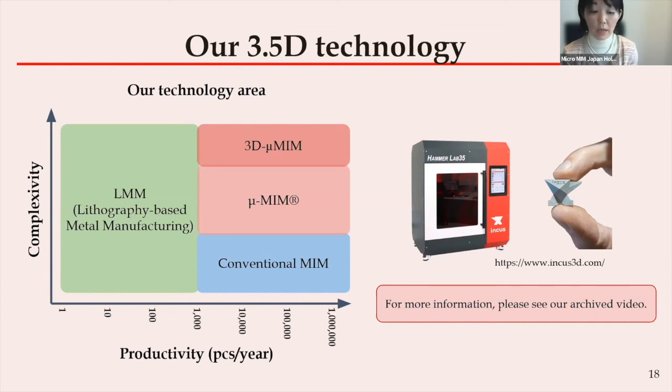This technology is called LMM — lithography-based metal manufacturing. Please take a look if you haven't yet attended the webinar. We call this our 3.5D technology, and it has pros and cons like all other technologies, but it will greatly support your prototype development in some cases. Please do not hesitate to contact us if you would like further detailed discussions about this possibility.